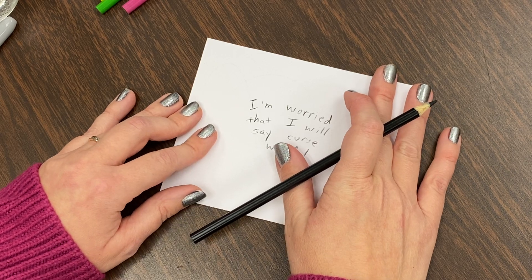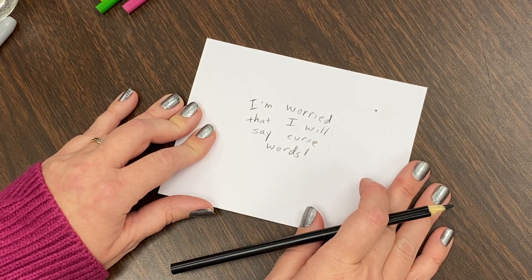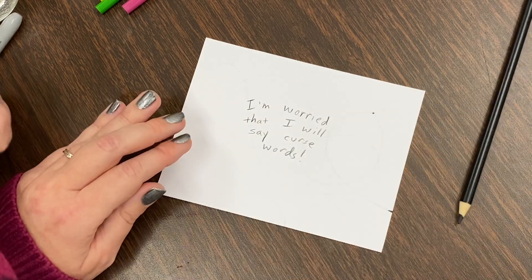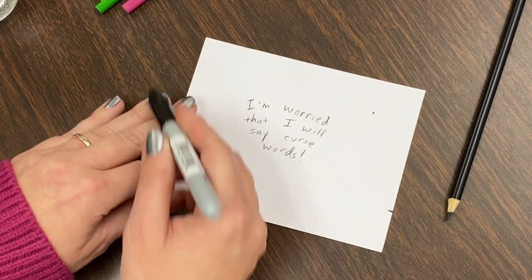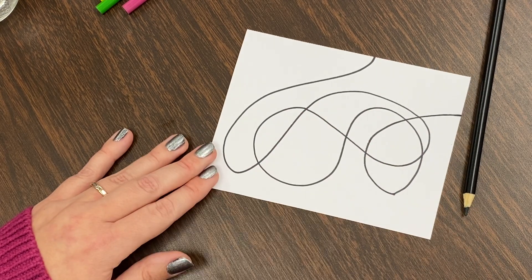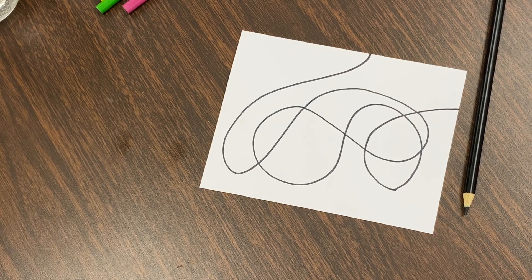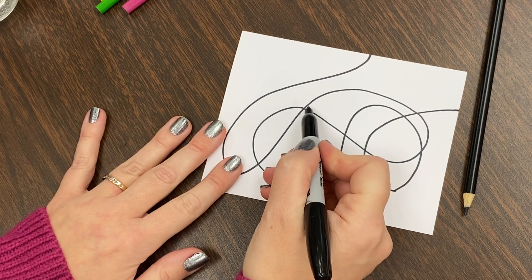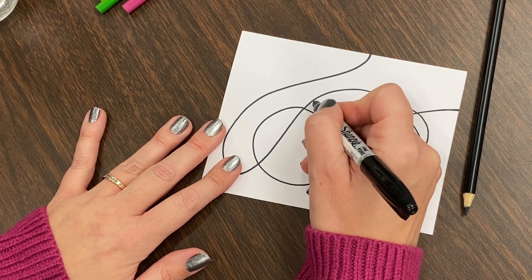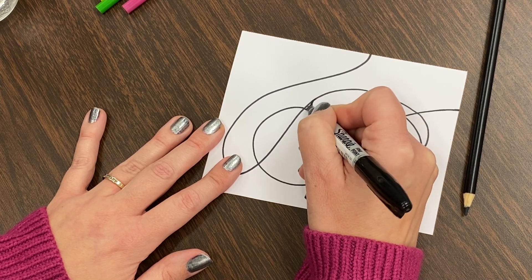So you write down your concern — whatever it is. Maybe you have a more serious concern; you write whatever it is. Then remember the next step is to turn it over, take a Sharpie, and do your swirls. I've done that already to save us some time. Now we're going to look for wherever there is a pointy corner and smooth it out.